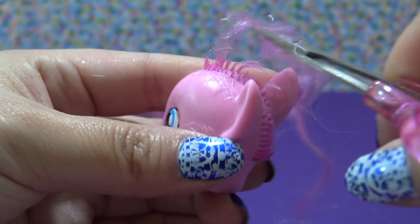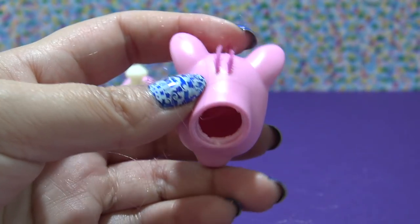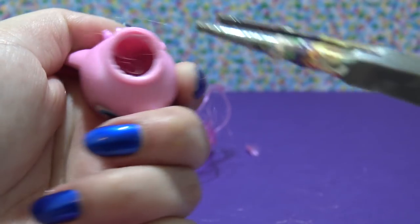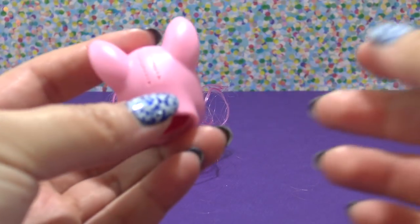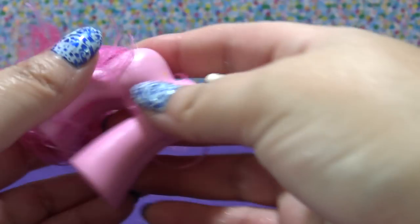Then I'm going to go in with my teeny tiny little nail scissors and cut the hair as close to the scalp as I possibly can. Now I'm going to reach inside the head with my pliers — if you don't have any you could always use tweezers — and pull out all those chunks of hair and glue. You can see that this head is completely bald.